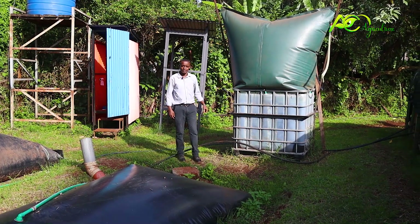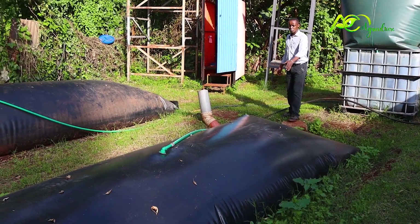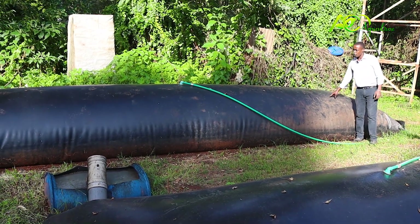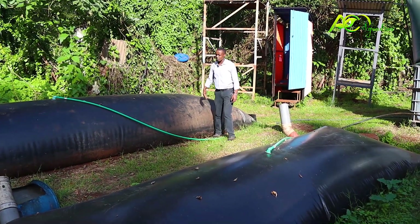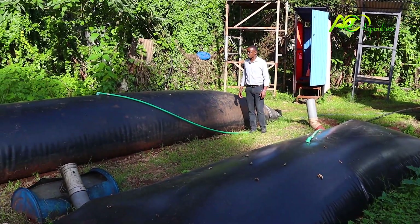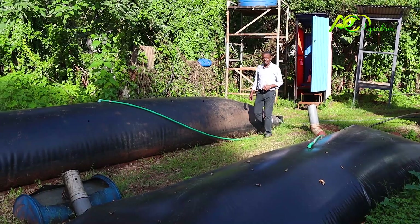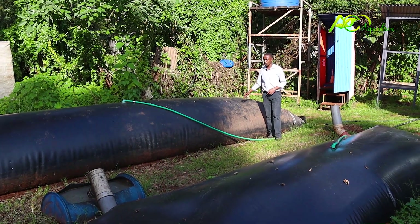Over here we still have the Flex Biogas standard model for small families of four to six people, and over here we have the extra large model for big families — it produces twice the volume of gas of the standard model. With the extra gas, apart from cooking, you can add value to your farm: poultry farmers can do chicken brooding at a domestic scale, or you can do water heating, showering, baking, or running ovens — income-generating activities at a domestic scale.